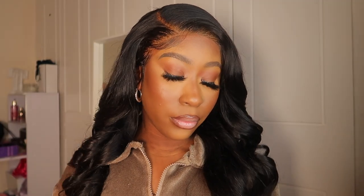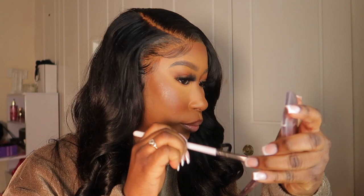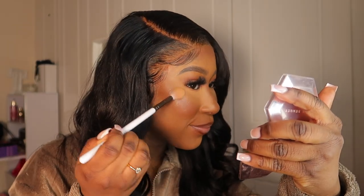And results, baby girl — oh my god, I love the way my makeup came out! I love this so so much. I'm definitely going to do another video. I hope you guys enjoyed this video — make sure you like, comment, subscribe, and I'll see you guys in my next one. Bye!